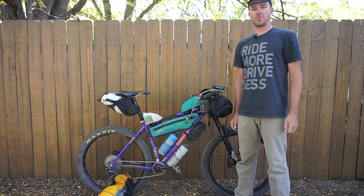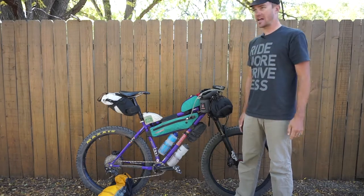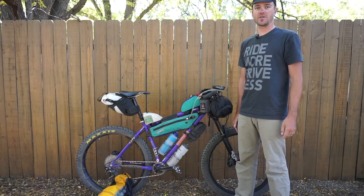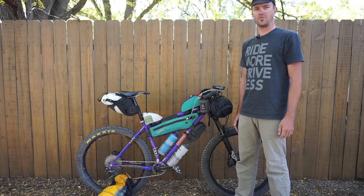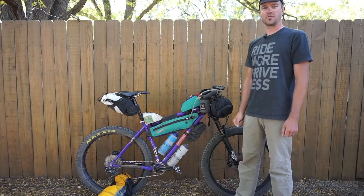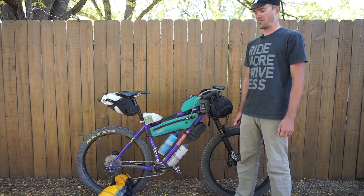Hi, my name is Chris Systrup. I'm from Lost on a Bike and today I'm going to go over the system that I use for the Coconino 250 ITT that I did last week. My goal was to go as light as possible. There's a lot of hike-a-bike on that route and I wanted the bike to be nimble as I rode through Sedona and through some of the other really rocky trails that were on the route.